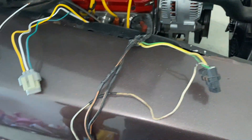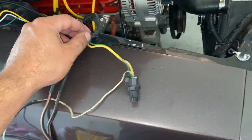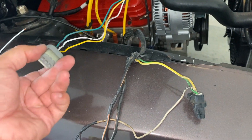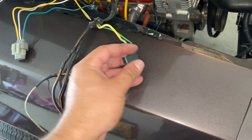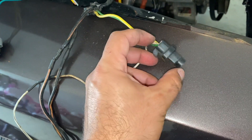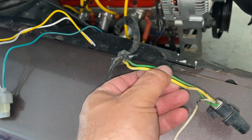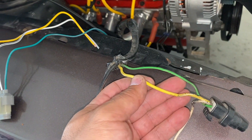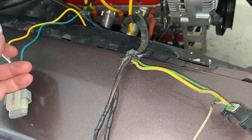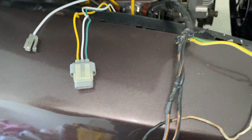Moving on to the wiring. I carefully cut and unwrapped all the electrical tape. You have a new three-pin connector for the alternator — same connection as the old one, but as you've seen, most of them are pretty destroyed. It's super simple: cut the green wire and cut the yellow wire, and they hook into here — green and yellow. Then your white wire attaches to the stator plug. We'll connect those and then move on to the power wire.